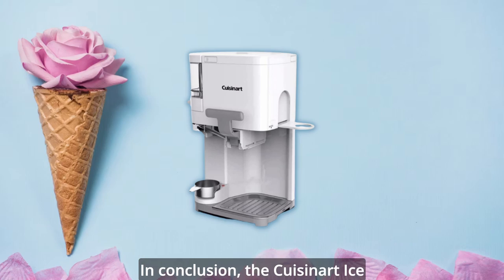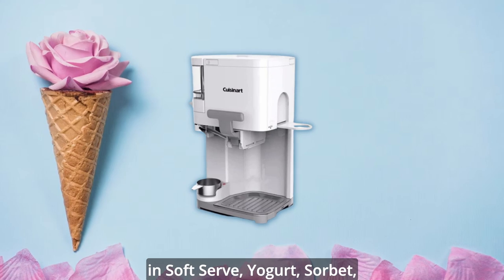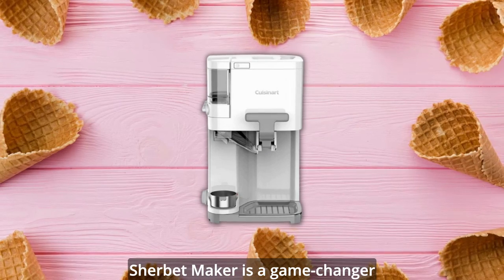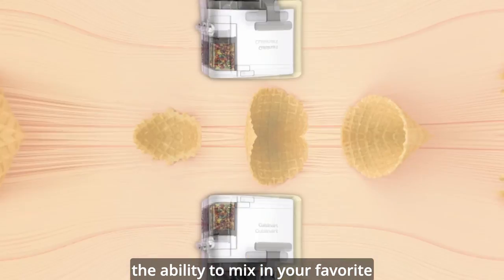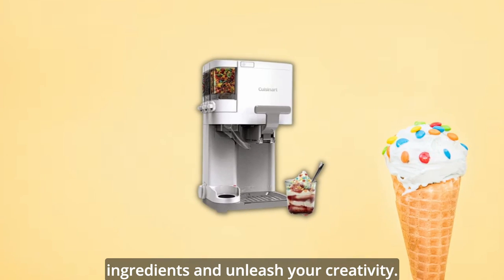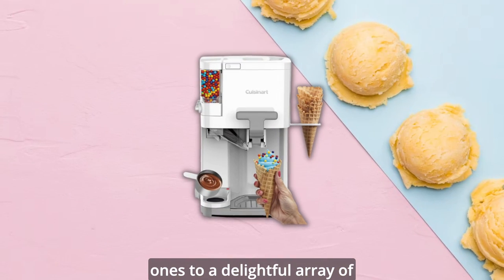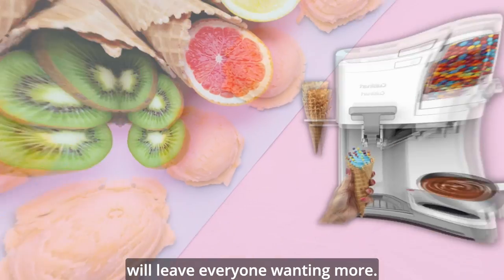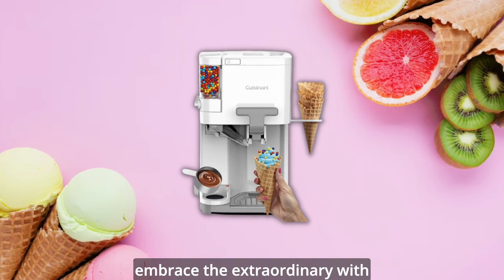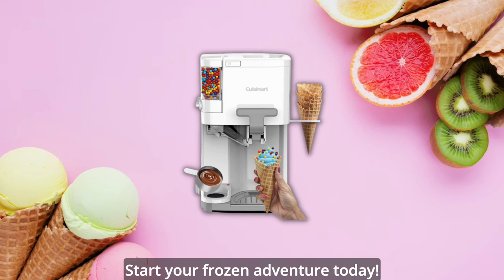In conclusion, the Cuisinart ice cream machine 1.5-quart mix-it-in soft serve, yogurt, sorbet, sherbet maker is a game changer in the world of frozen desserts. Elevate your dessert experience with the ability to mix in your favorite ingredients and unleash your creativity. Treat yourself and your loved ones to a delightful array of homemade frozen delights that will leave everyone wanting more. Don't settle for ordinary — embrace the extraordinary with the Cuisinart ice cream machine. Start your frozen adventure today.